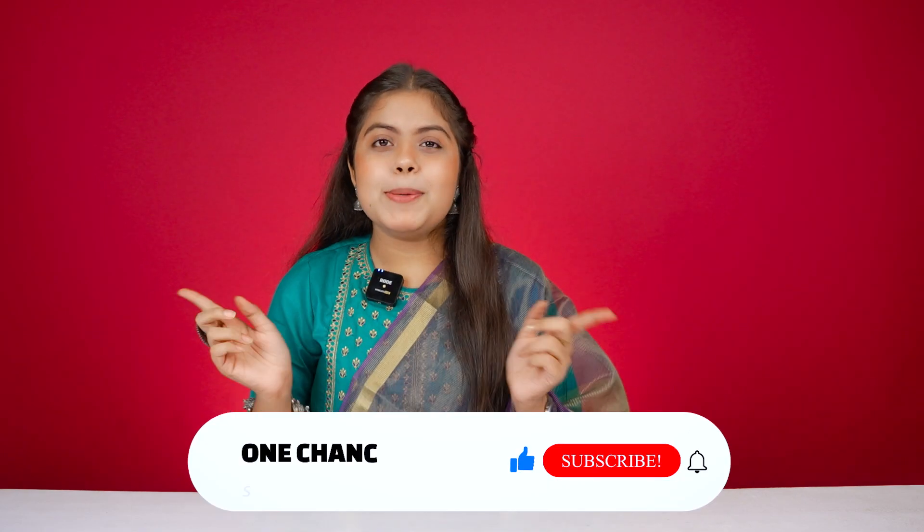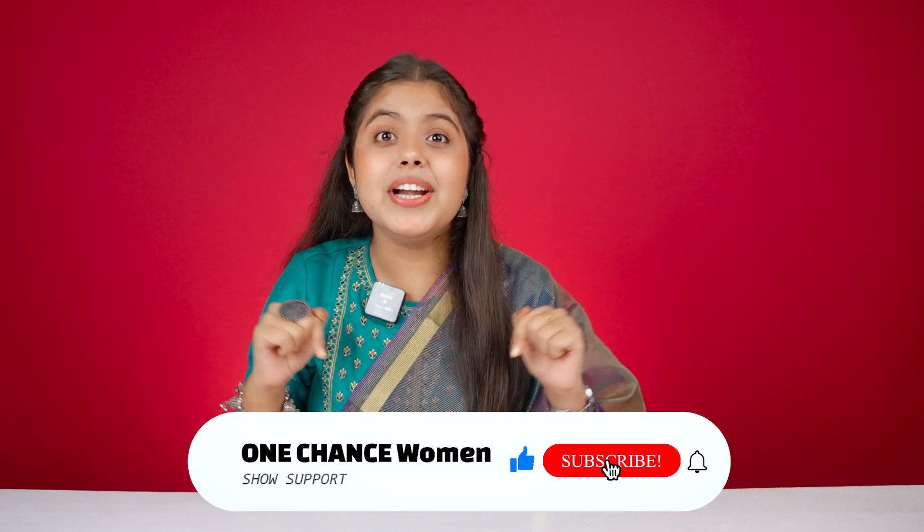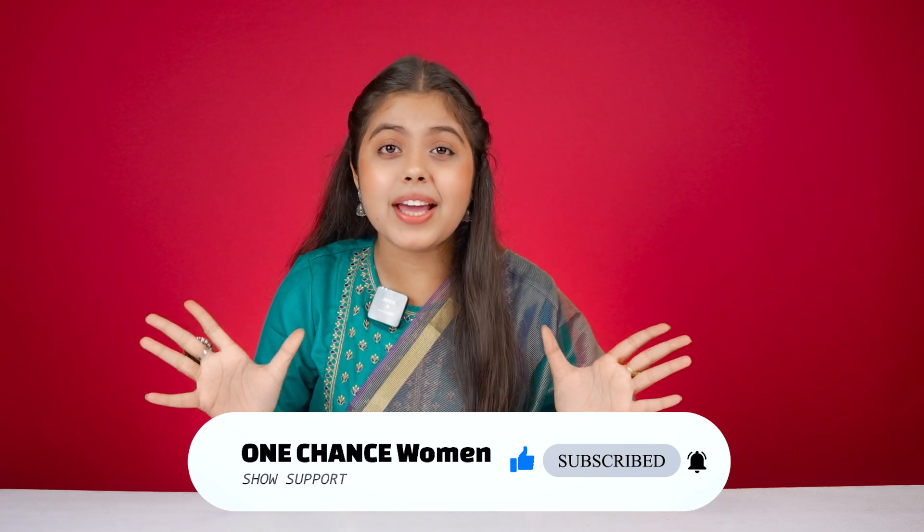Hi guys, welcome back to One Chance Woman. I hope you are going to take a lot of preparation for Navratri. In that preparation, I am going to help you with this video. We are going to see some very amazing shoes, all on a budget. And all the products I ordered from Amazon.